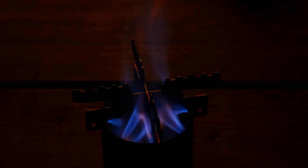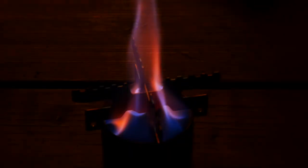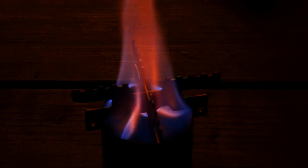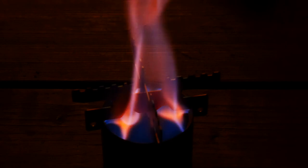Here we are with the Lixada alcohol stove with the cross stand. You'll see that it primes pretty quickly. There it goes — primed up very fast, like it always does. You can see that circular motion as it goes around the stove. Very nice flame pattern with the Lixada Titanium Mini Burner.